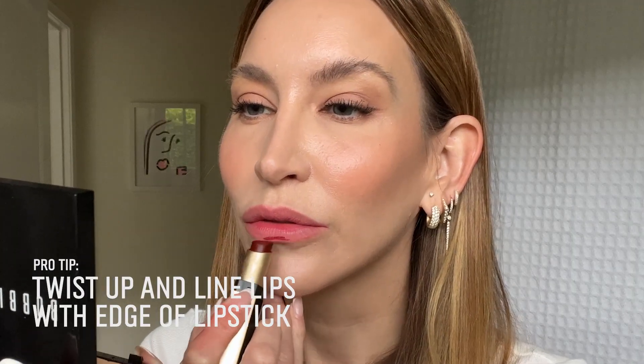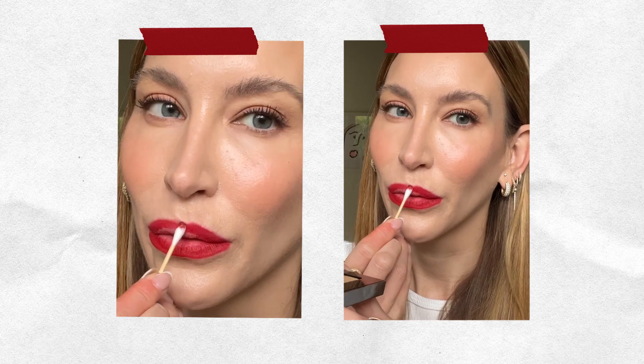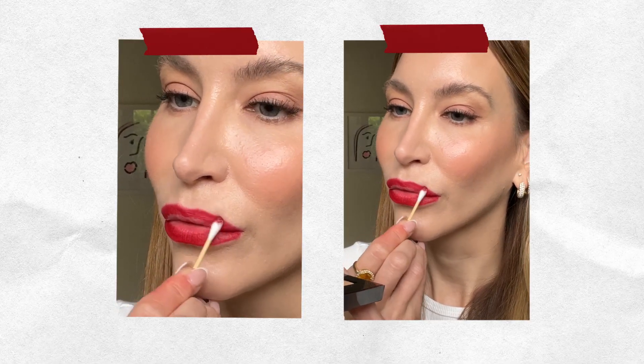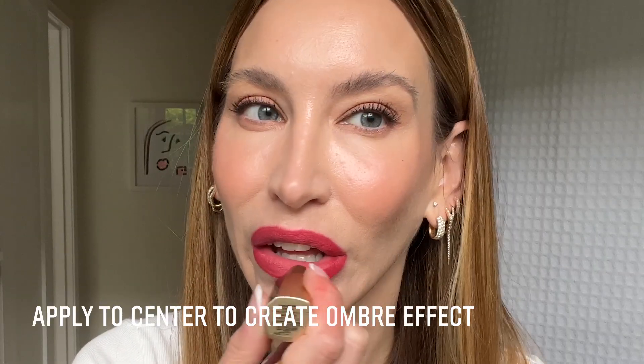It feels like it's just been blushed onto the lips and it stays so well, but it doesn't feel like I have anything on — my lips definitely still feel really nourished and hydrated. And lastly, our ombre lip. I'm going to start with After Hours and turn it up a little so I can use the edge. I'm going to line my lips with this shade, then take a Q-tip and start to diffuse those edges. Ombre means the lighter part in the center, diffusing out to the darker. Then I'm going to take Boss Pink for the center and start blending them together. Look how pretty that looks.